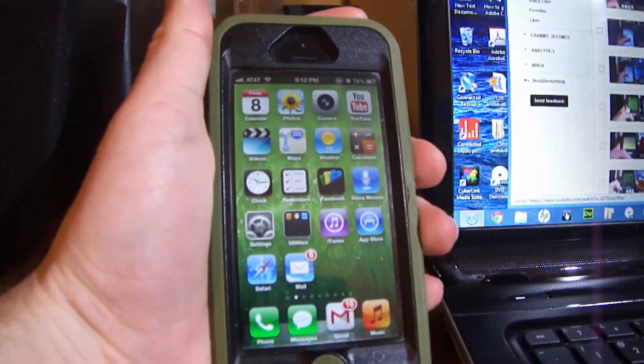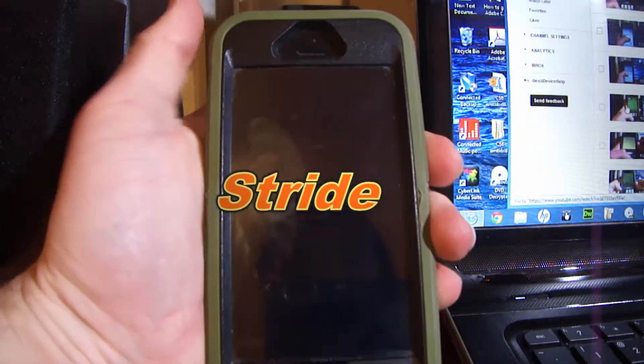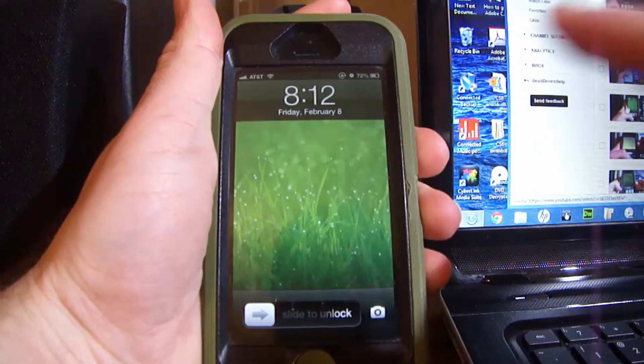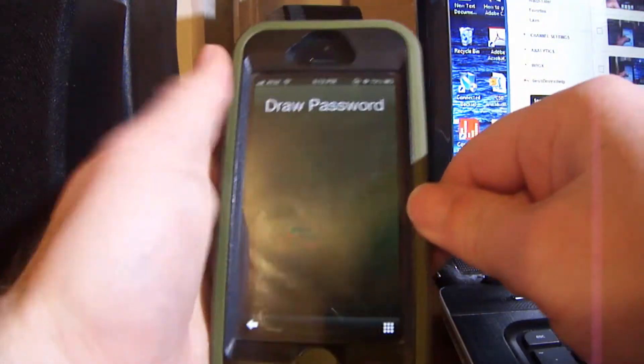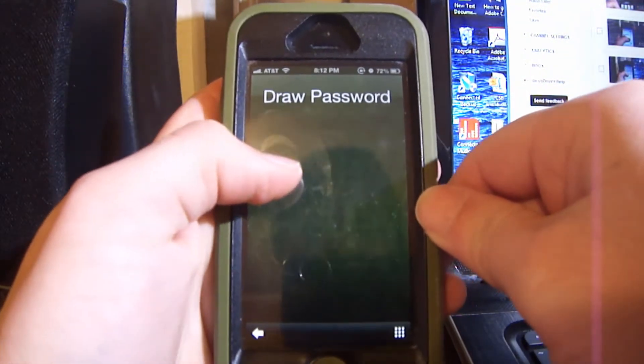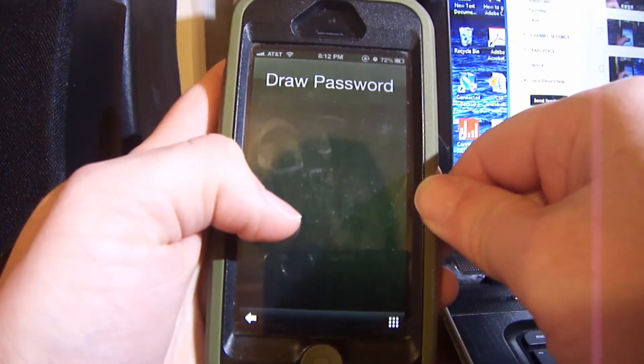What's up everyone. In this video I'm going to show you a demo of Stride and what it can do. What it is — you draw your password instead of typing in the numbers. I set it for a smiley face, so I'm going to show you this right now and how you can reset it and everything.